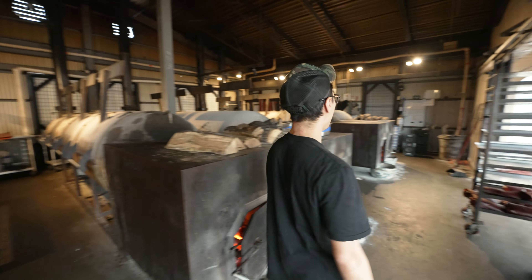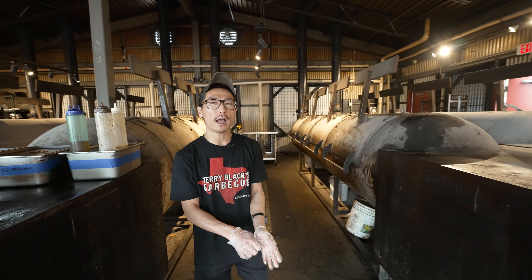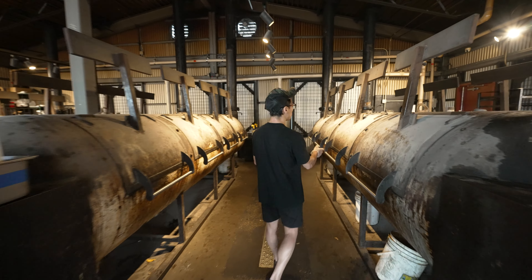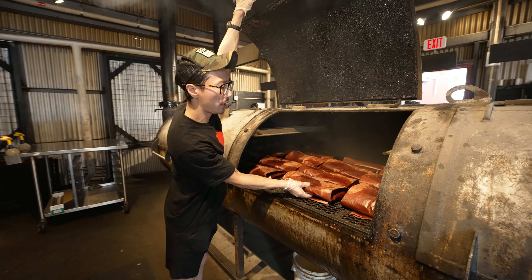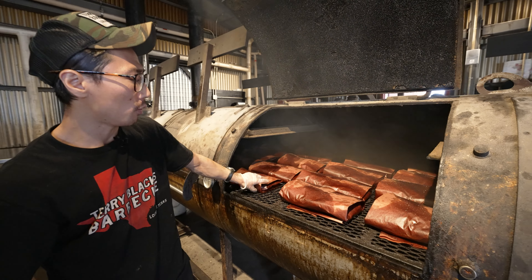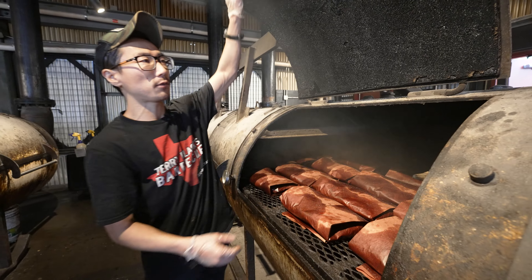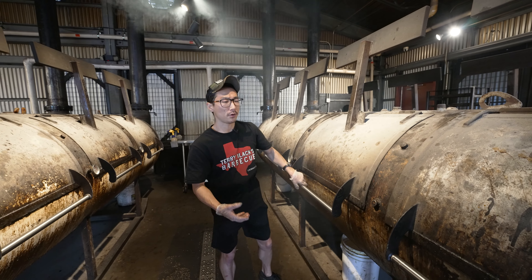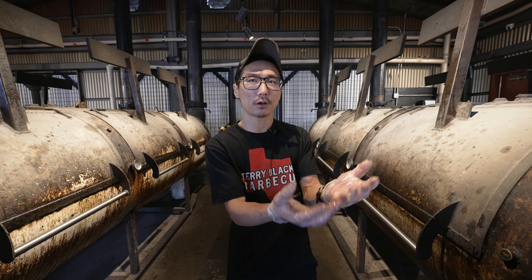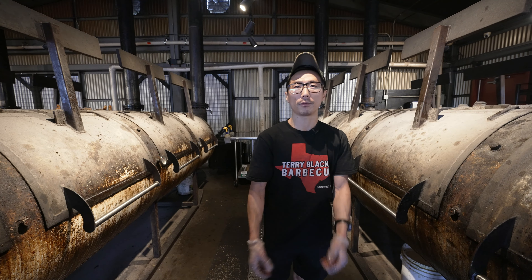Most of them right now are wrapped up. Pit 2 went on at 4 a.m., so it's probably in the last leg — we're in the 12th hour. You can see these ones are wrapped up in butcher paper, really sweating as they continue to render inside the paper, with excess water and fats soaking in. Over time they'll get a little softer to the touch. We want the lean side to catch up to the moist side, which has been facing the fire for most of the cook. When you feel the internal structure starting to break down, it's almost like the center of gravity shifts as the connective tissue — collagen — starts turning into gelatin, giving it more pliability. That's when you know it's close to pulling off.